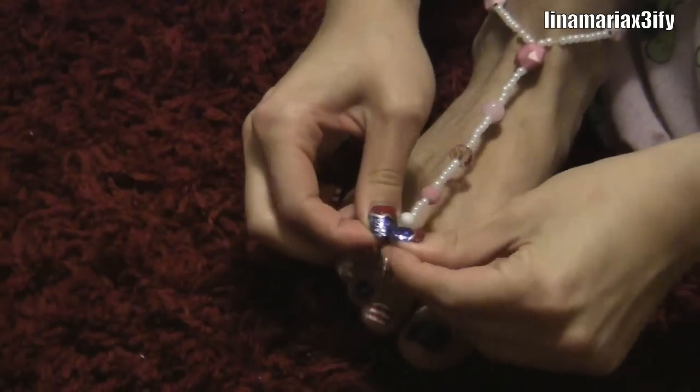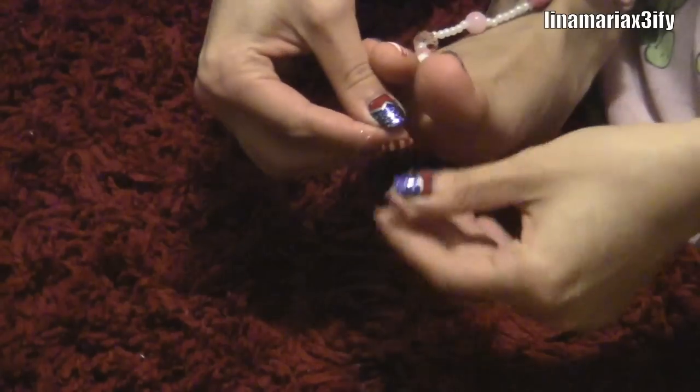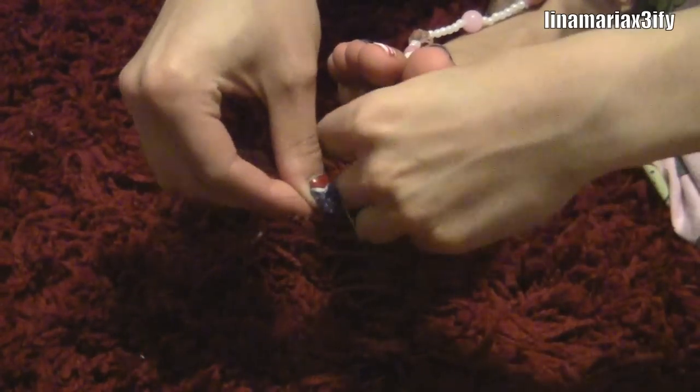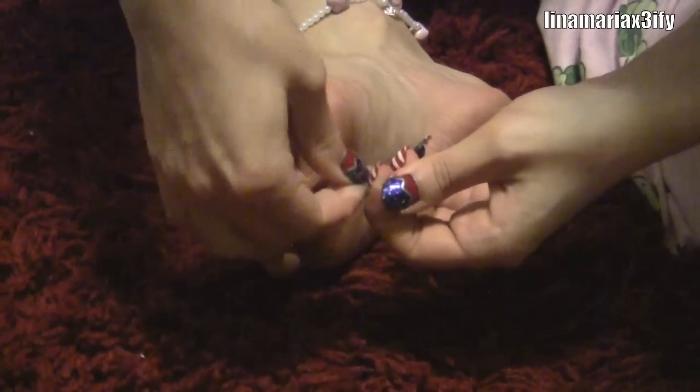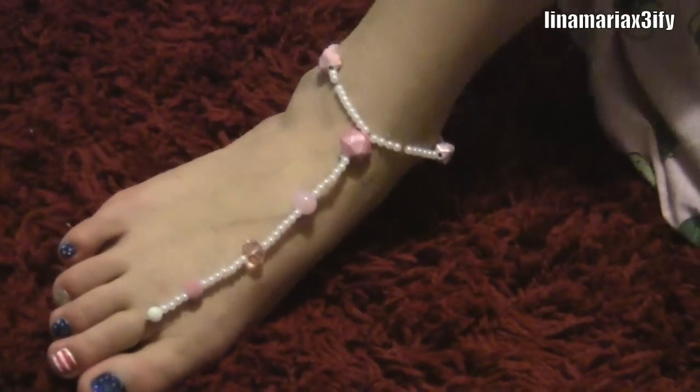Then put it around your toe and tie the two end pieces around your toe. But don't suffocate your toe because you don't want to cut off the blood circulation. So then we should end up with something looking like this.